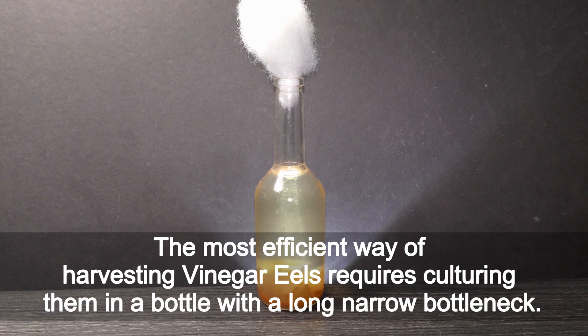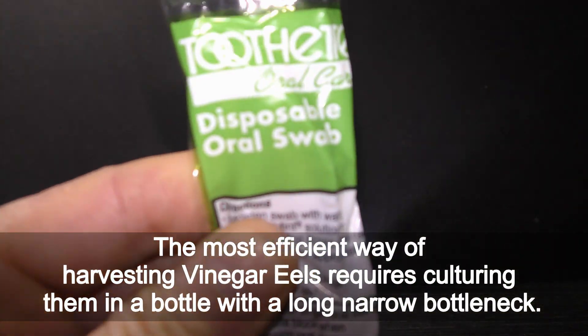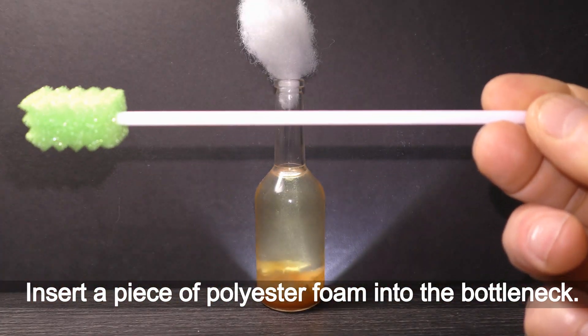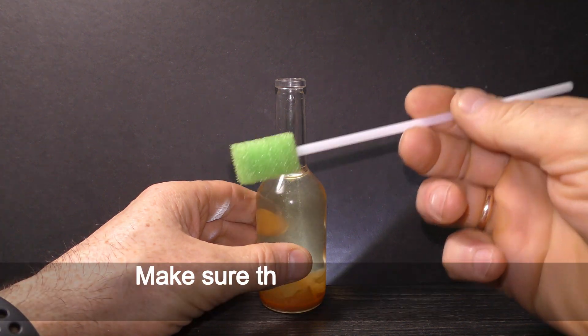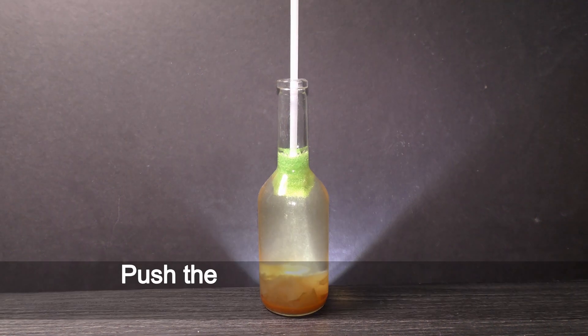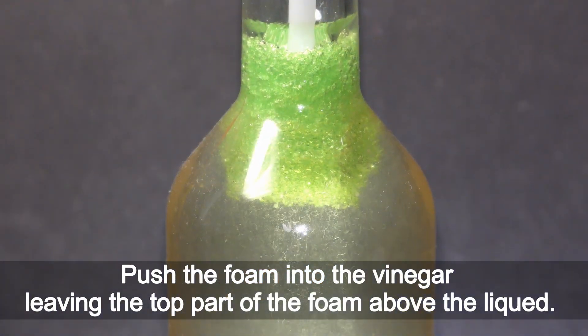The most efficient way of harvesting vinegar eels requires culturing them in a bottle with a long narrow bottleneck. Insert a piece of polyester foam into the bottleneck. Make sure the piece of foam fits easily in the bottleneck, never too tight. Push the foam into the vinegar, leaving the top part of the foam above the liquid.